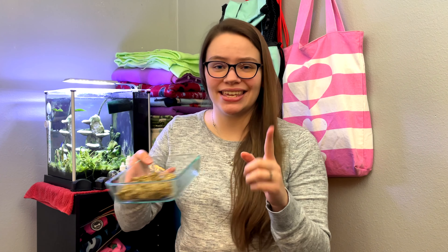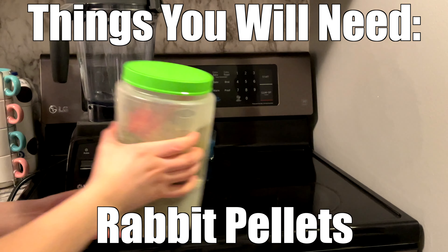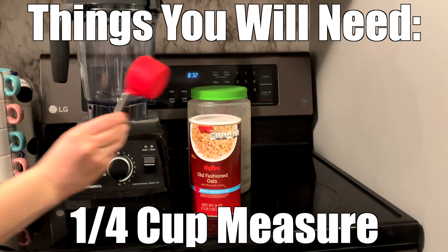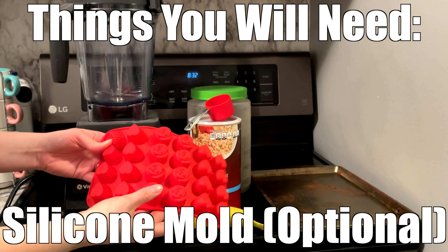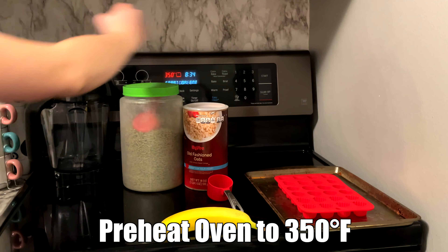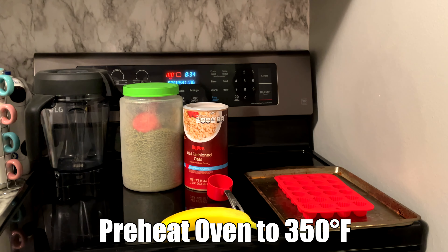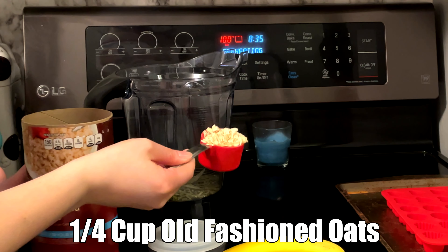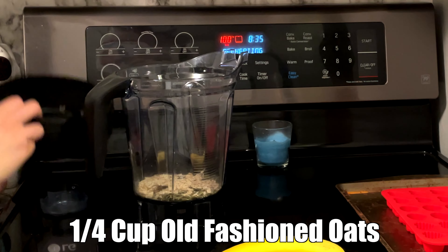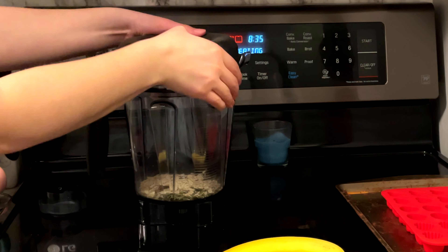My rabbits totally loved this fleece forage ball! Now for the rabbit treats — one of the best recipes I've found for super easy and healthy treats. You'll need a blender, rabbit pellets, old-fashioned oats, a quarter-cup measure, a banana, a baking sheet, and optionally a silicone heart rose mold. First, preheat your oven to 350 degrees Fahrenheit, then take a quarter cup of rabbit pellets and a quarter cup of old-fashioned oats and place them in the blender.